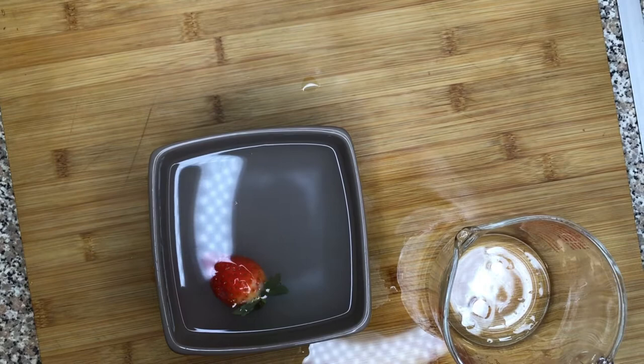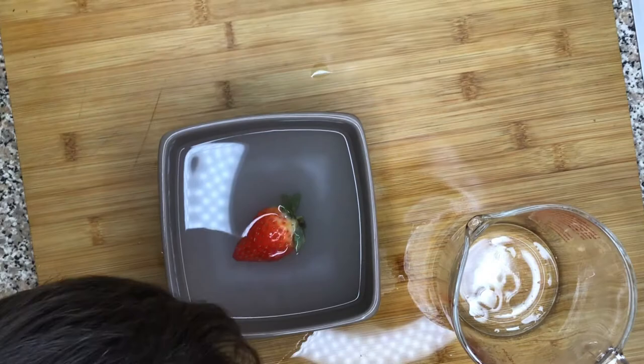Why are the bugs not coming out? I can see little tiny things in there. Let's do a closer look. There's actually really bugs in there. There's bugs! Mum, there's bugs!